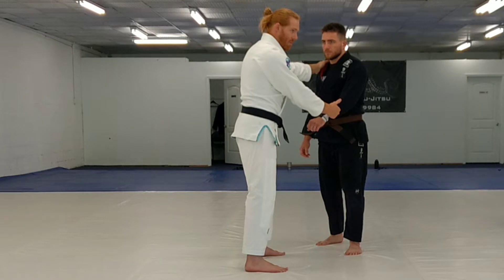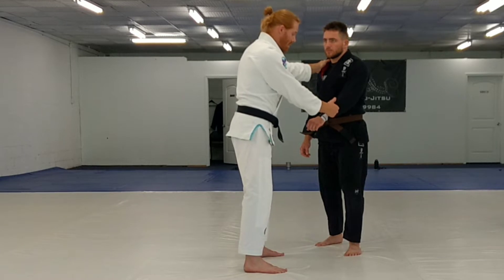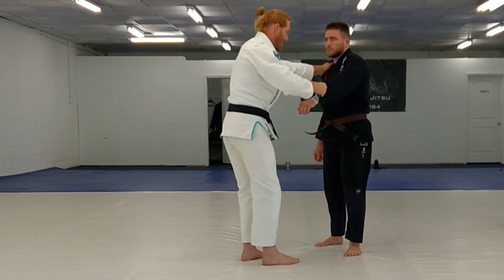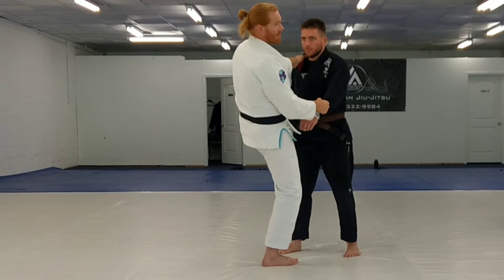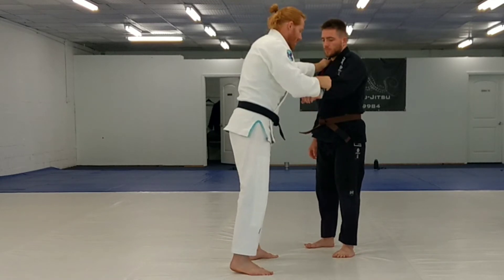Now, which foot am I going to put up when I go to full guard? Right foot. The reason I put my right foot up is because I've got control of this arm, so he can't grab my leg. If I try to put this other foot up, he can grab it over here and he's going to get takedown points. So I've got the control here.